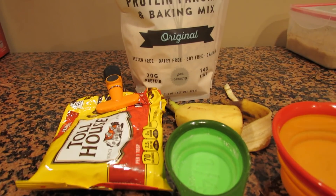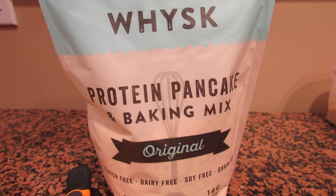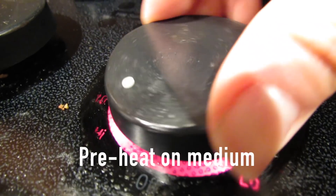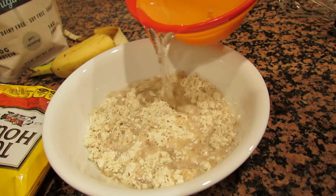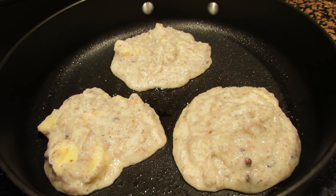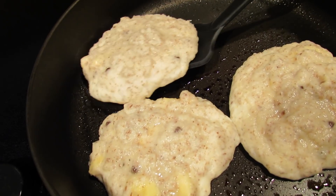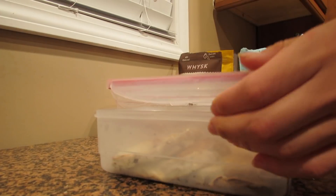For a mid-morning snack, I'm going to show you guys how to make protein pancakes. All you need is a protein pancake mix of your choice — I'm using this Whisk original mix — a quarter of a banana, and some mini chocolate chips. Mix one serving of the protein mix with a cup of water, then add the mini chocolate chips and banana and mix it in. Cook it for two minutes on each side, making sure to cover it so it gets fully cooked on the inside. These taste great cold or reheated, and I like to use peanut butter and sugar-free syrup as toppings.